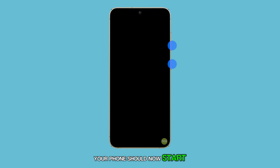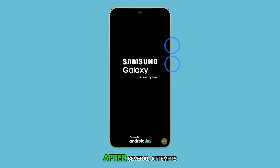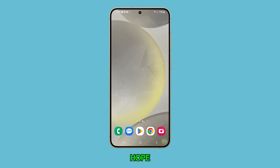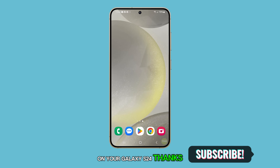Your phone should now start normally if the issue was caused by a drained battery or a firmware crash. If, after several attempts, your phone still won't turn on, it's likely a hardware issue and you should have the device checked at a service center. We hope this guide helps you resolve the black screen issue on your Galaxy S24. Thanks for watching.